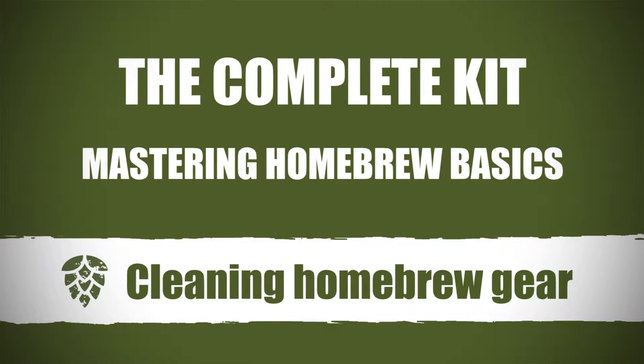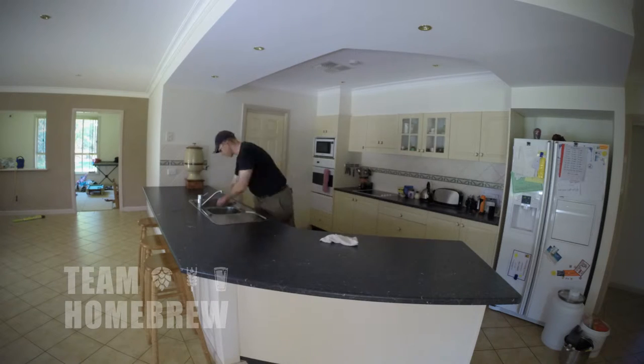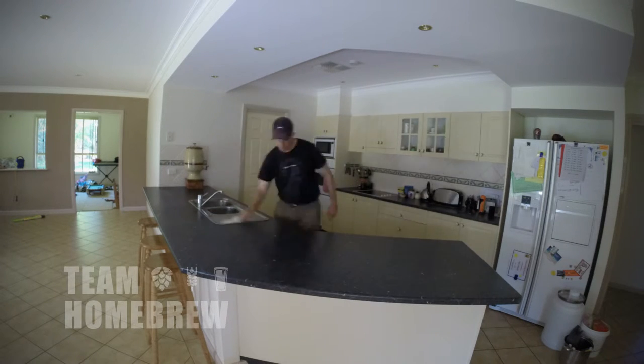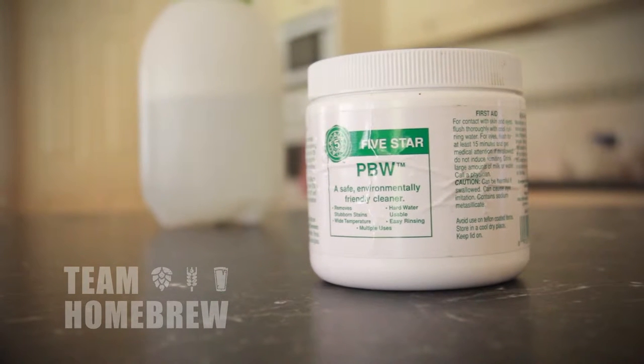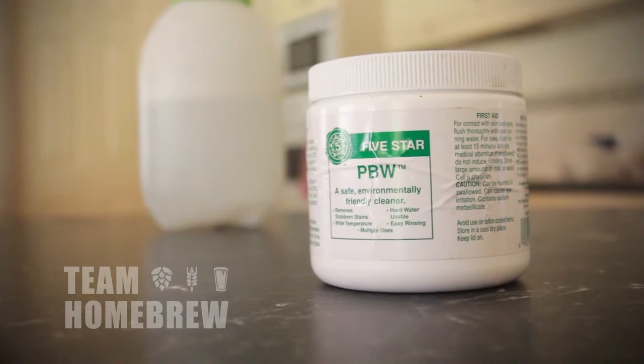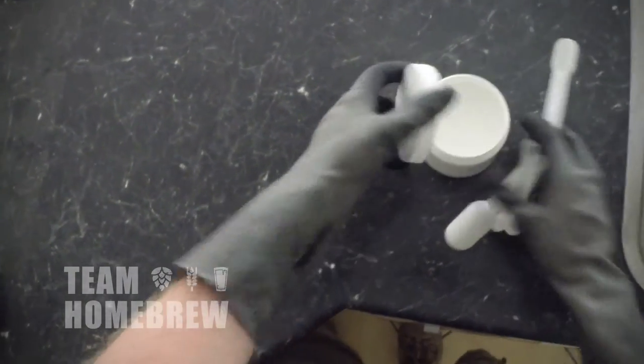Cleaning is where we start, and it's one of the areas where a lot of new brewers fall over. If you don't have really solid cleaning techniques and practices, your beers are going to suffer. I recommend using something like Powdered Brewery Wash or PBW, which is pretty much the home brew standard for cleaning. Combined with a really solid sanitation process, this is going to give you the edge.